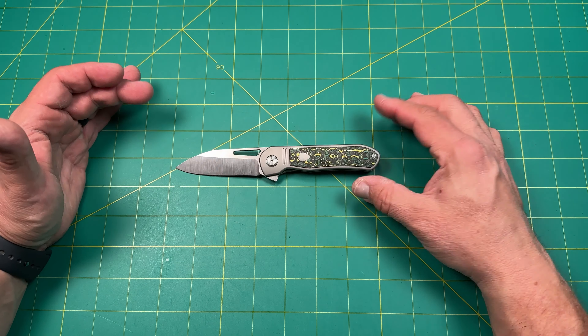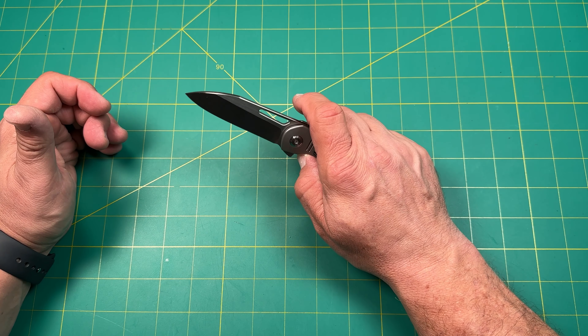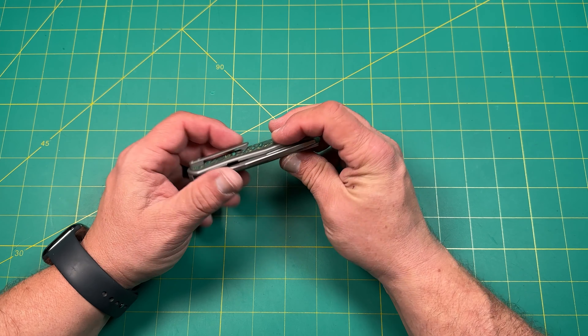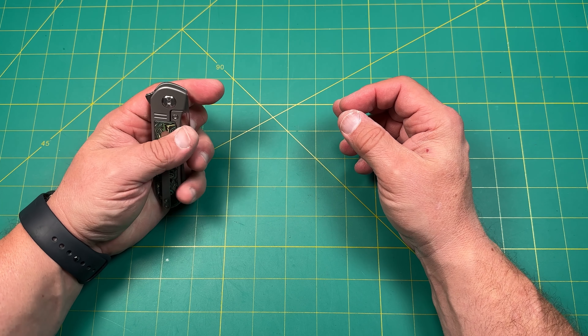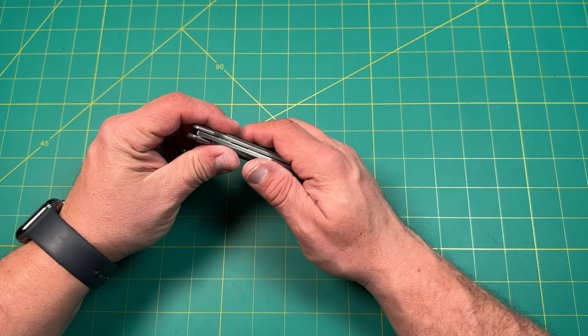It's a cool little knife, and I do mean little. It's almost too little for me, but very cool and I think it has a lot of nice potential. If it was just a little bit bigger it would work better for me, but I think it's kind of neat. So let's talk about it.